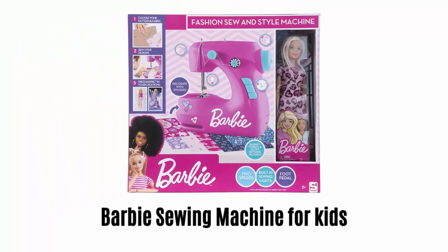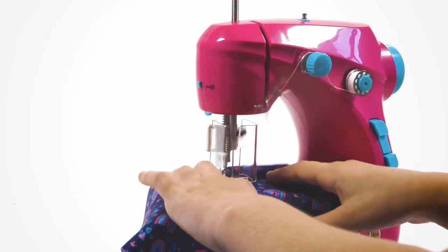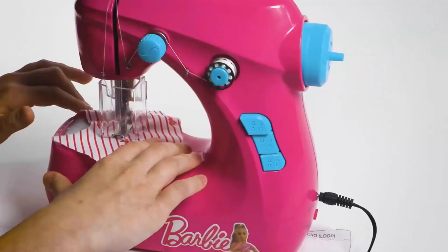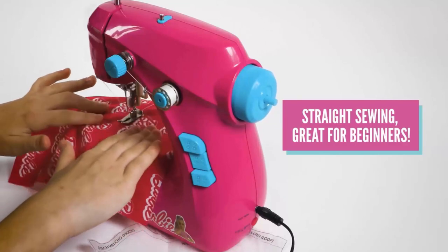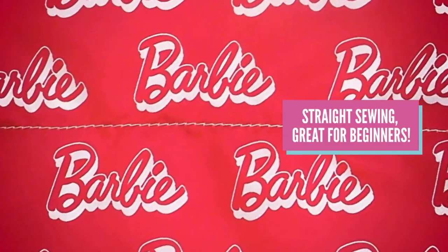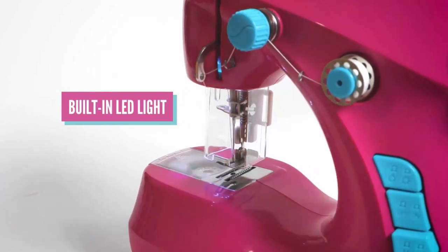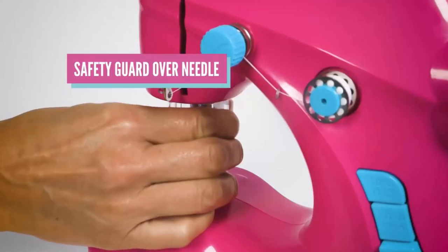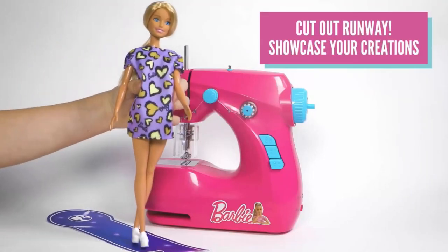Number 2: Barbie Sewing Machine for Kids. It is a creative and fun way to discover your kid's inner fashion designer. You can personalize your sewing machine with its adjustable speed option. It creates straight sewing without any hassle, which is great for beginners. It comes with a built-in LED light to provide convenience for your kids to see and learn better. The machine comes fully equipped with two speeds, a thread cutter, and a safety guard for the needle. Your kid can simply cut out a runway to showcase their creations.